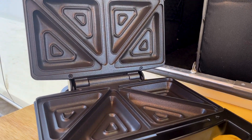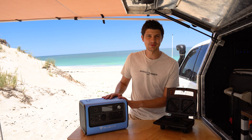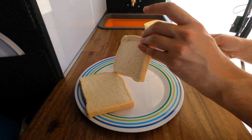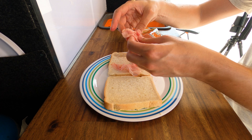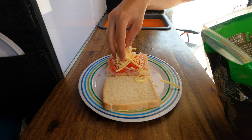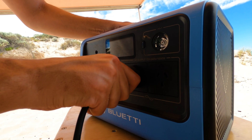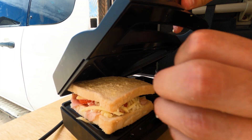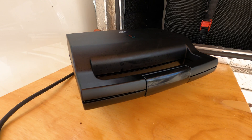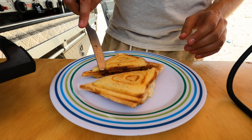My personal favourite is this 750-watt toasted sandwich maker from Kmart, because who doesn't love a good toasty? So when there's fire restrictions in place and we've lost all hope of a good toasty, the EB70 comes to the rescue.